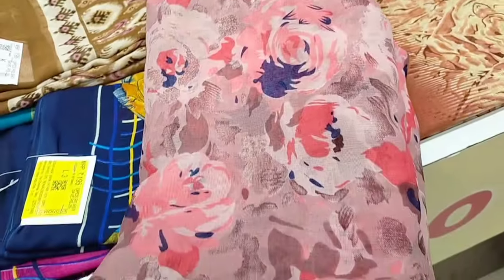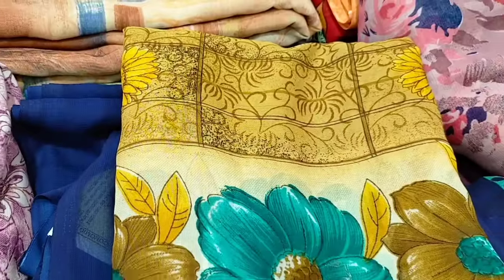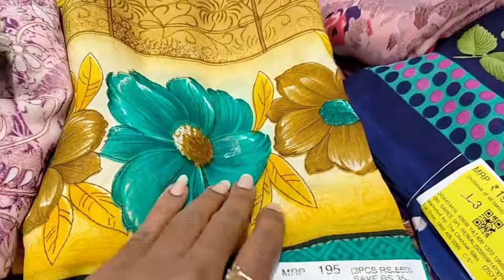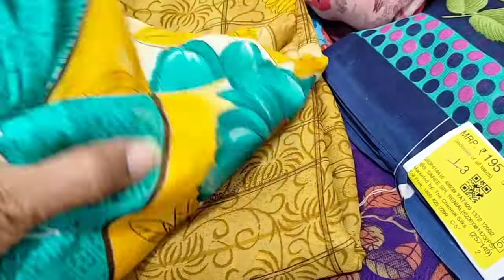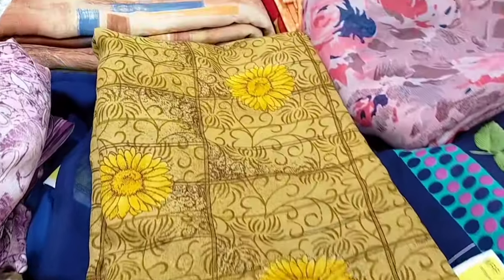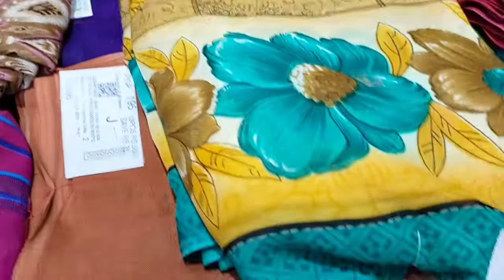You will check this video on my channel. You will see the regular vassar is just Rs. 195. If you purchase a 3-piece, you can purchase a 3-piece.